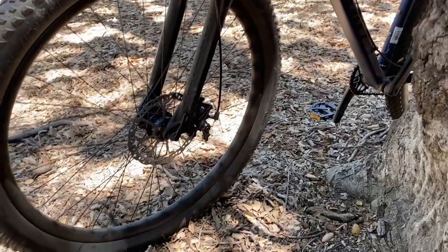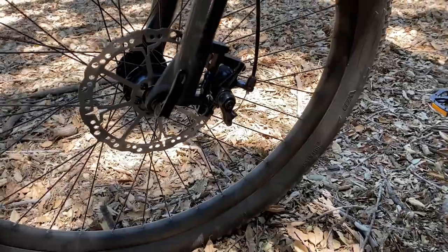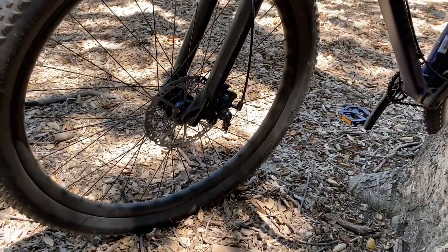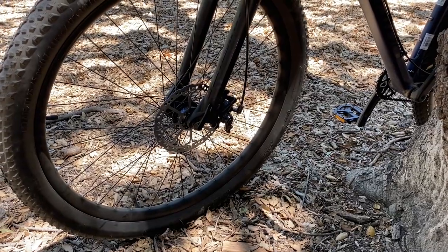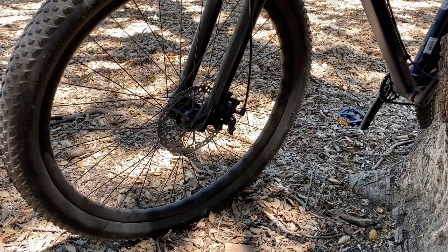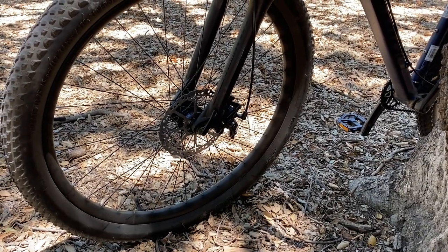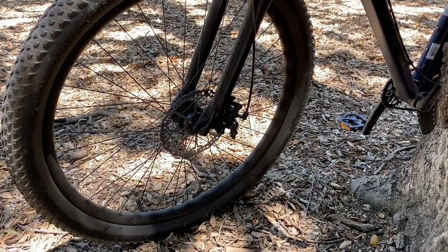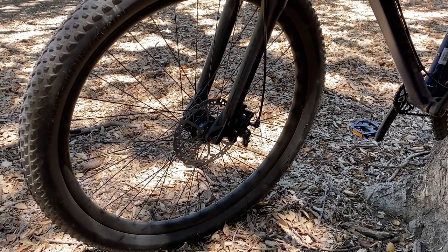Moving down here, we've got disc brakes. These are cable-actuated disc brakes, not hydraulic, but that's kind of typical for the price point, and they actually do work pretty well once you bed them in. That's a big issue with a lot of new mountain bike purchases — people don't bed in their brakes and then they say the brakes don't work. Referencing that video where I show you how to build a mountain bike, I do show you how to bed the brakes in, and I'll have that timestamp down below if you want to check that out.